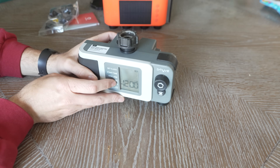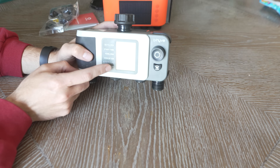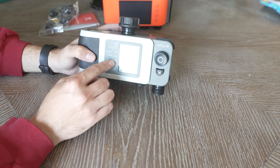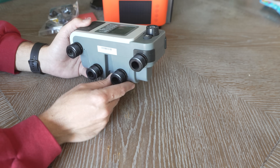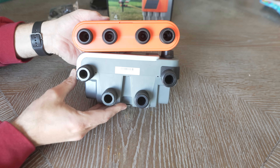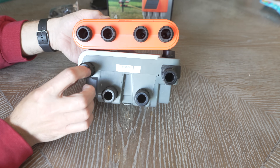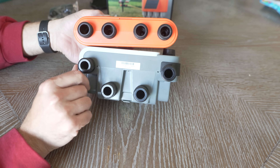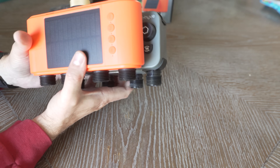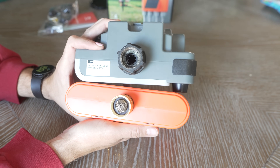I wanted to quickly just show a size comparison. This is the Orbit Beehive 4-Zone Bluetooth app control timer — I used this last year for the first time — but just look how big that is for the timer. It is so much bigger. Part of it's because the Lumery has them side by side, whereas here it's this new shape. I don't know why they chose that, but it's just so much. This is such a bigger device than Lumery. So that's pretty cool.